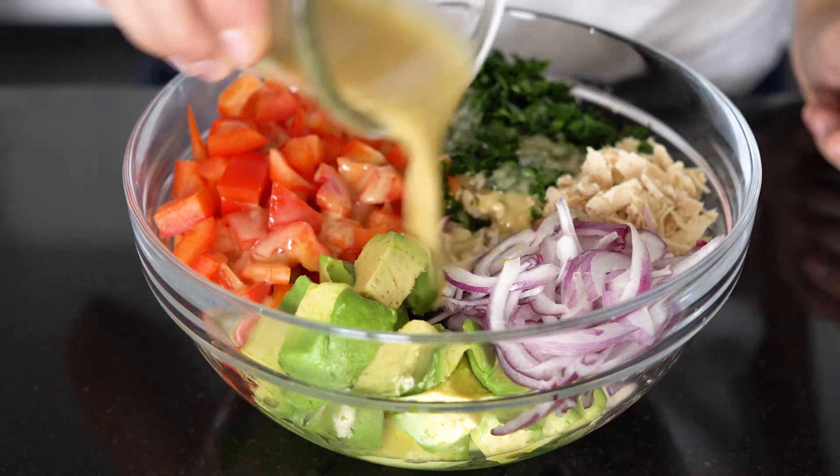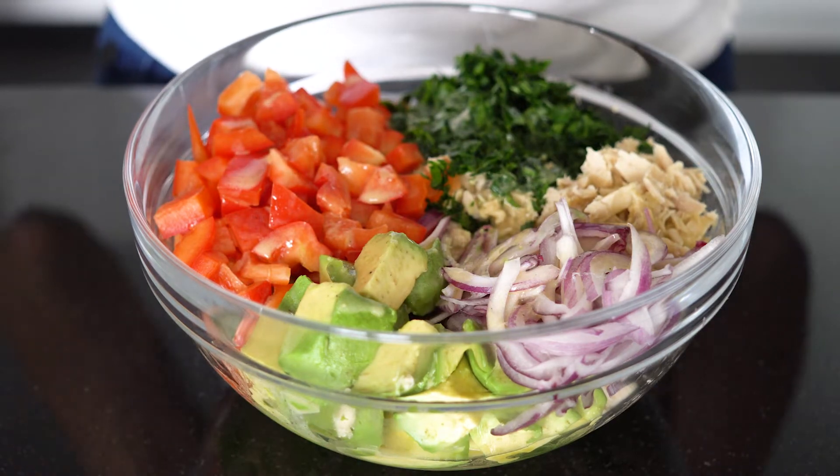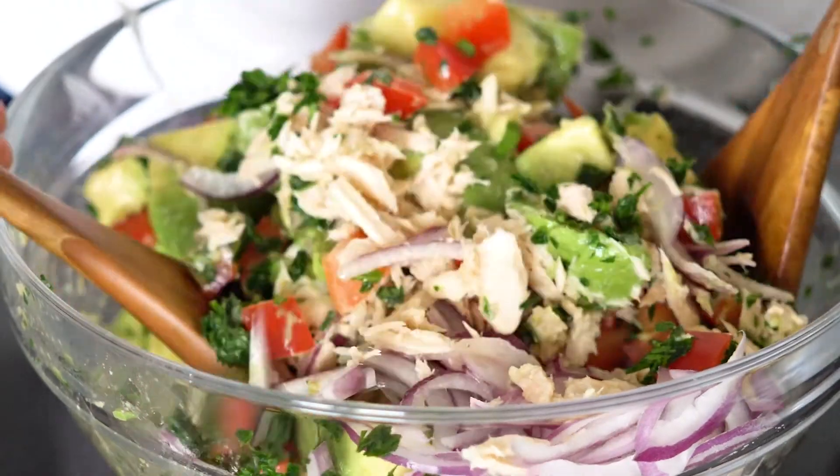Add the dressing to your salad ingredients in the big bowl and toss it well. At this point some pieces of avocado will become really nice and creamy because we chose a very ripe avocado. If you chose a less ripe avocado the dice will stay intact, but in my case I get a very creamy texture for the salad. And that's it! Ten minutes of work and you have a delicious avocado tuna salad for your next potluck or just an easy quick dinner recipe for one of those busy nights.